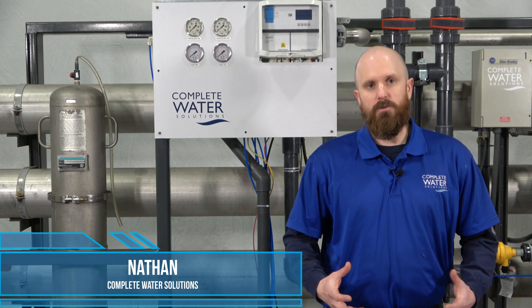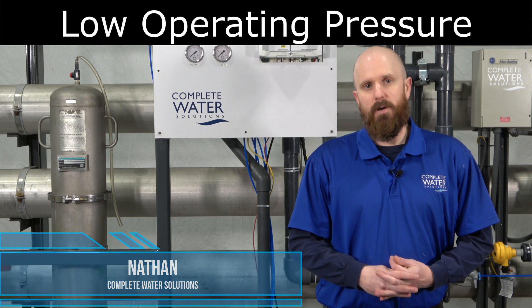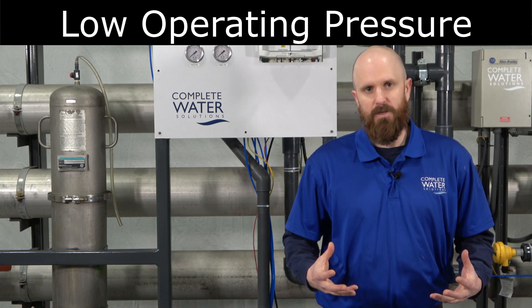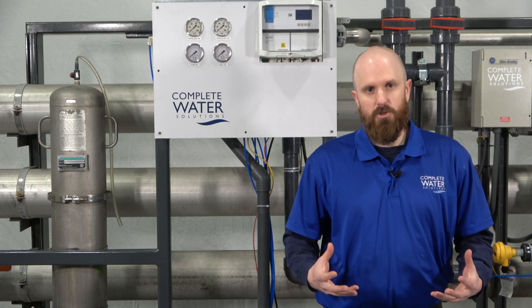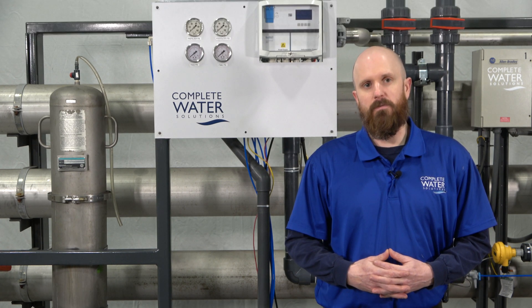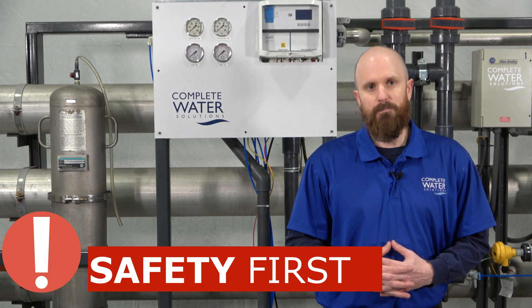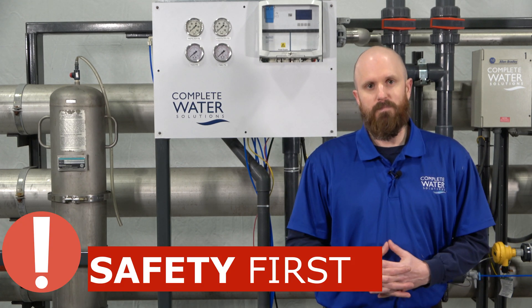Another problem or cause for insufficient operating pressure is either a blown fuse or insufficient electricity. Before you check your electrical components on your reverse osmosis system, make sure you're wearing the proper PPE, and if you're uncomfortable, please make sure you get somebody certified to check it.